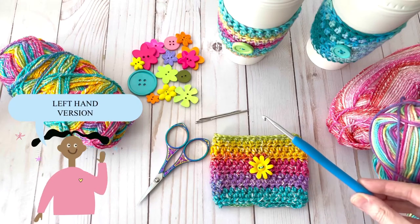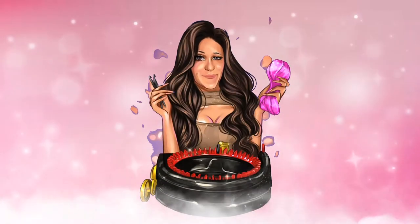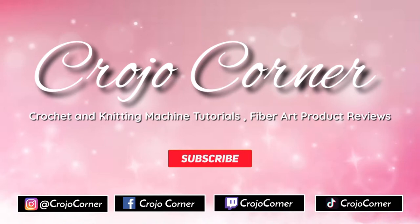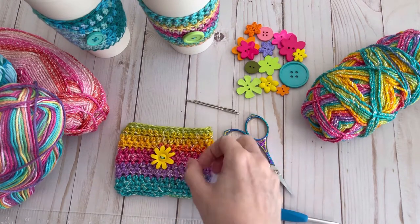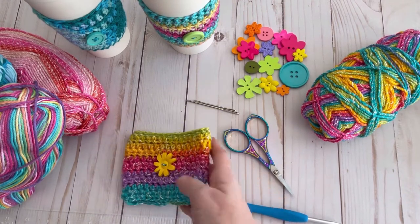Today we will be crocheting an adorable springtime coffee cup cozy. Welcome to Crow Joe Corner, my name is Laura. Today we're going to learn how to make this adorable little coffee cup cozy. It's perfect for springtime or a great little Easter basket gift.